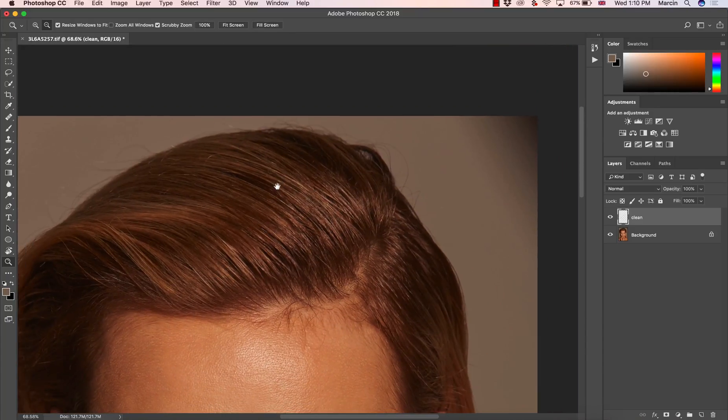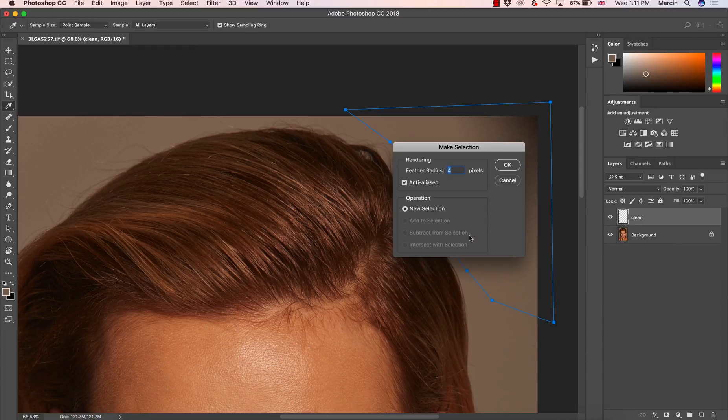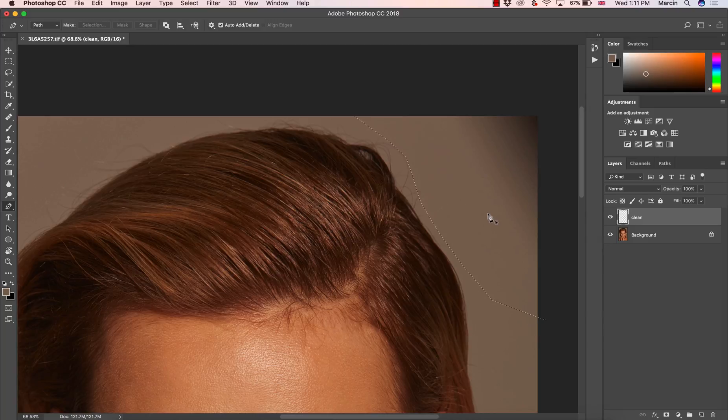I'm going to use the Clone Stamp for this because I believe it's really the best tool. Sometimes we might take the sample from an area and the cleaning isn't perfect, so we have to step back and take the selection a little better. You can use the Pen Tool to make a selection of the area you want to clean. Hit Control, right-click, then make selection. Feather radius doesn't really matter, but I prefer to keep it soft — for a big image, four or five pixels is absolutely good.